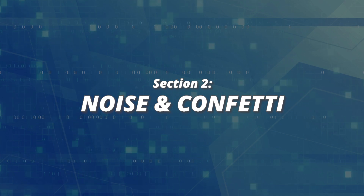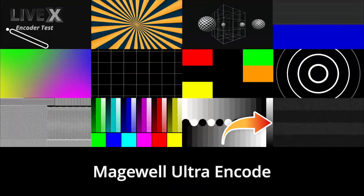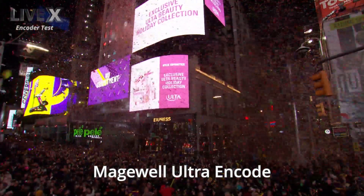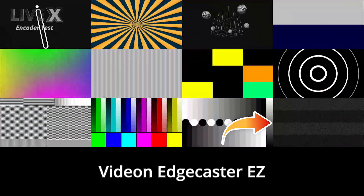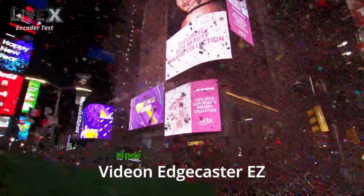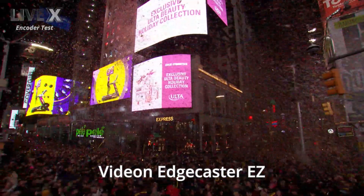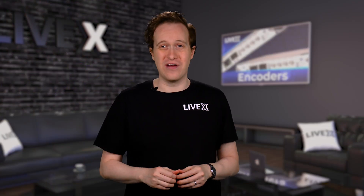Number two: noise and confetti. I have to give this winner to the UltraEncode. The noise on the bottom right of the test patterns comes in and out, but it's there. The colorful confetti isn't as colorful as the others, but it keeps some clarity and definition. The EdgeCaster looks awful — it doesn't seem to know this is not supposed to be four stripes of gray. The noise is completely gone. The confetti looks like static noise half the time, giving the impression there's actually less confetti than there is. This is the worst result I've seen in this test, and if you're streaming esports with particle effects, or snowboarding, or confetti, I would just stay away from it.